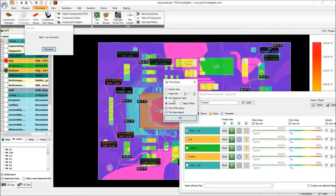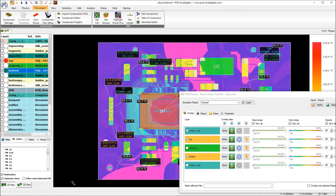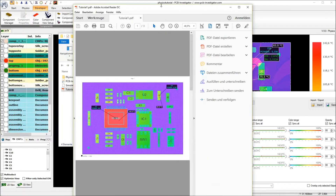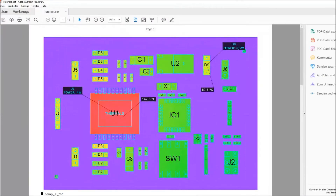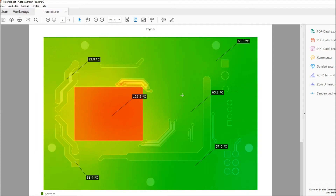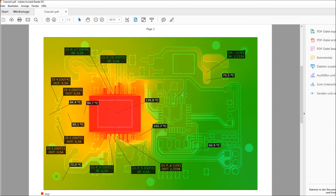I will print one page per layer. Now it is creating the PDF document. What we see is the component top layer, the signal layer top, and the signal layer bottom, including all the marked points and the in and outs. So at the end we will have a good comparison also in this PDF document.